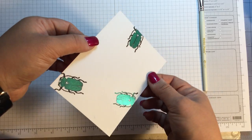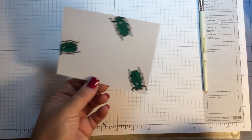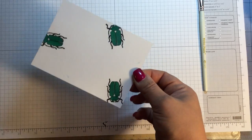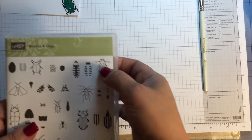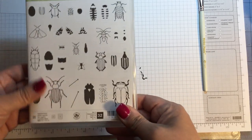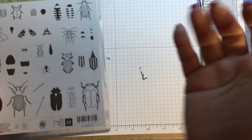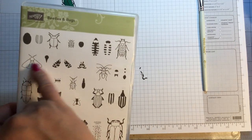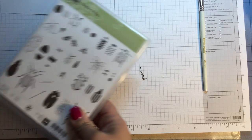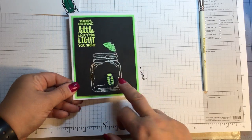I really like that idea on these bugs — they're so versatile. Then I thought, okay what else can I do? This little guy kind of reminded me of a lightning bug. This one looked like a pumpkin beetle to me, but this one looked like a lightning bug.